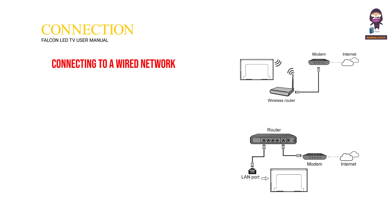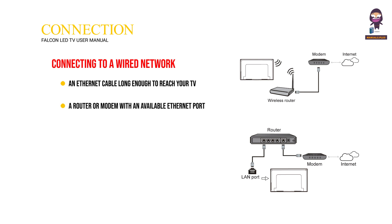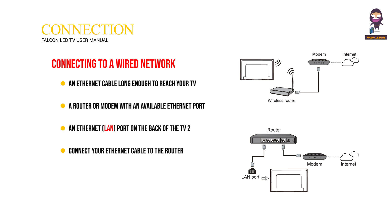Network connection — connecting to a wired network: You will need an Ethernet cable long enough to reach your TV, a router or modem with an available Ethernet port, and an Ethernet LAN port on the back of the TV. Connect your Ethernet cable to the router and the Ethernet port on the back of the TV, then use the network settings to configure the TV.